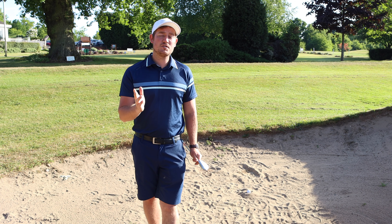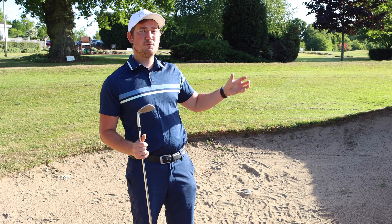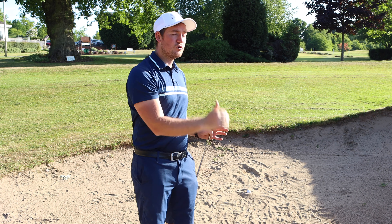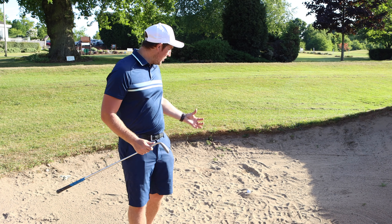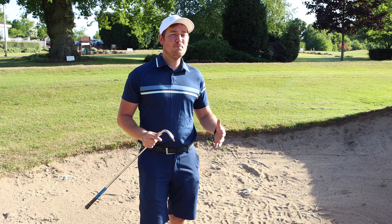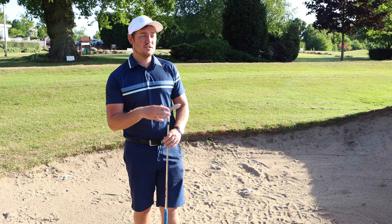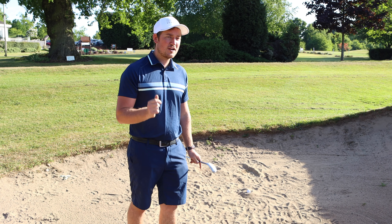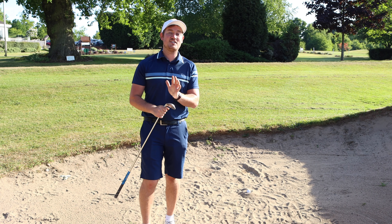So why do we get a plug lie in the first place? We've probably hit the fairway, hit a second shot that's just missed the green with a lot of sand in it, and because we've come from height the ball's just gone straight into the sand and ended up with a lie like this. I've walked up to my ball — it's not looking the greatest. I'm not just going to play a little chip shot to the side; I want the ball popping up and giving myself a chance of actually getting it close to the hole.